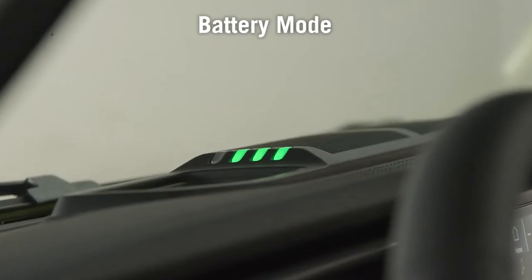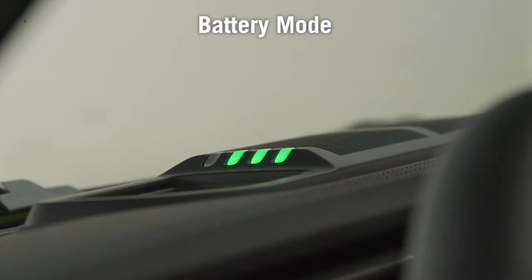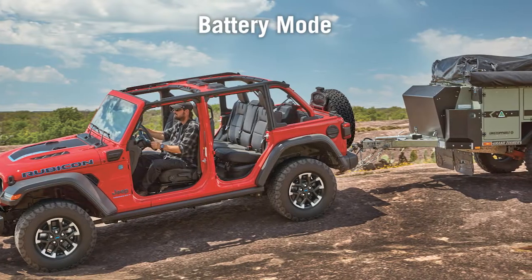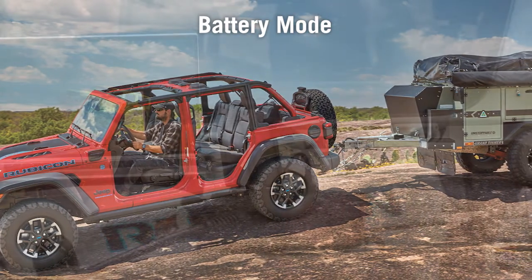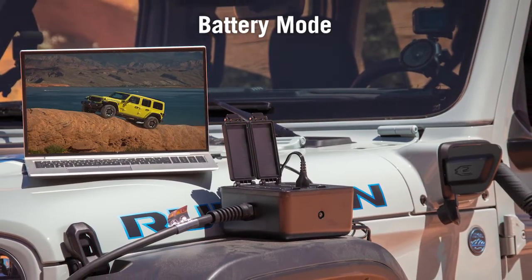Battery Mode exclusively relies on the high-voltage battery to supply power to the PowerBox until depleted, making it perfect for situations where engine noise is undesirable, like those overnight camping trips. The engine will never run in Battery Mode.